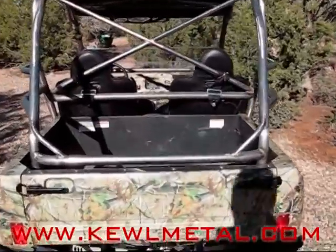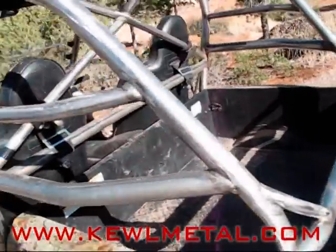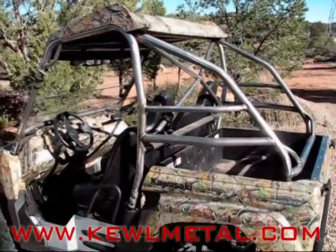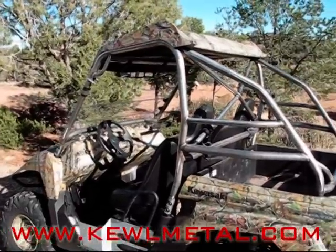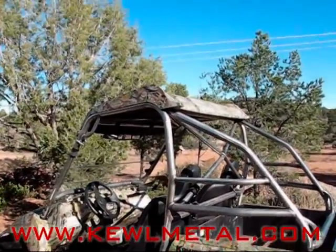In the back you've also got a cross bar with little braces and dual side bars — it's a nice looking cage. So there you have it, the Cool Metal 2-Place Cage for your Kawasaki Terra-X.